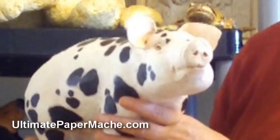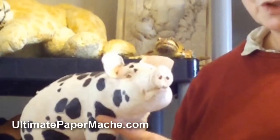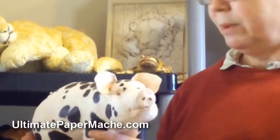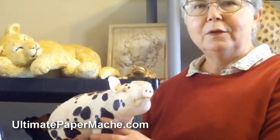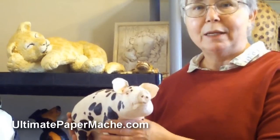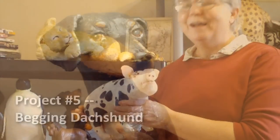So there we go, that is project number four. As you can see, it's a little bit more challenging. And tomorrow we're going to work up to a begging dachshund. The challenge with that dachshund is going to be getting him into a position that's a bit more dynamic, giving him some twists and turns. I'll show you that in the next episode. Thanks, I'll see you then.